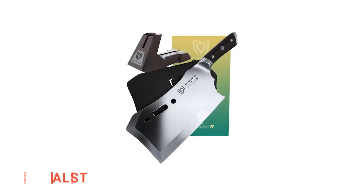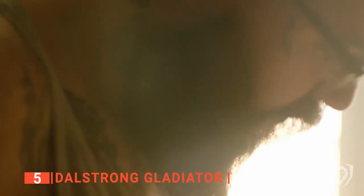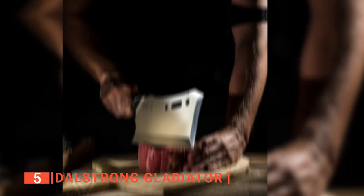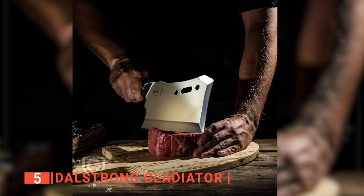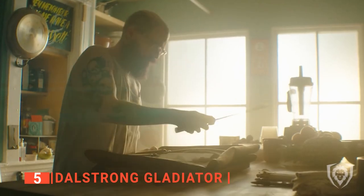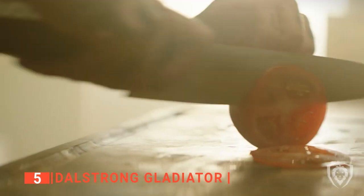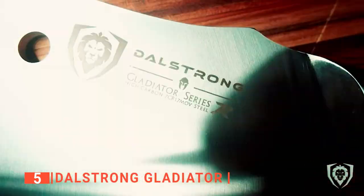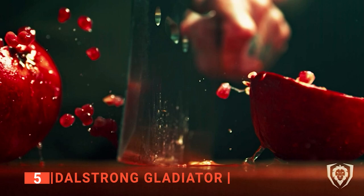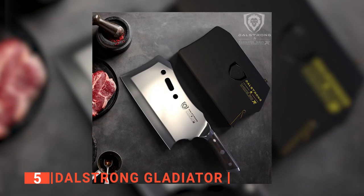The fifth product on this list is the Dahlstrom Gladiator. This meat cleaver serves a primary purpose: to annihilate any culinary obstacle on its path with just one chop. We like that it features outstanding craftsmanship with cutting-edge technology and sleek, beautiful design. It has an incredibly sharp razor-like edge with a full tang forged from premium high-carbon steel, heat treated to 60 HRC. This 9-inch steel behemoth weighs 2.9 pounds and is 0.24 inches thick.